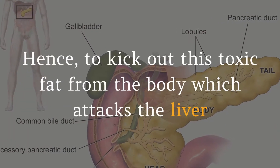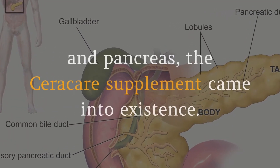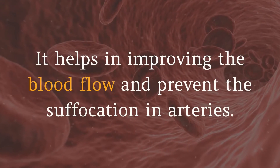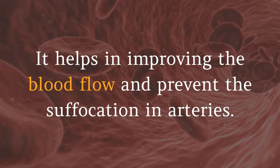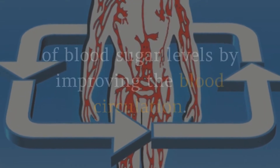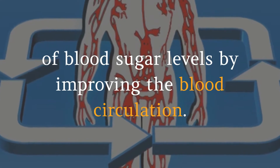Hence, to kick out this toxic fat from the body which attacks the liver and pancreas, the Seracare supplement came into existence. It helps in improving blood flow and preventing suffocation in arteries. The Seracare formula supports a healthy range of blood sugar levels by improving blood circulation.